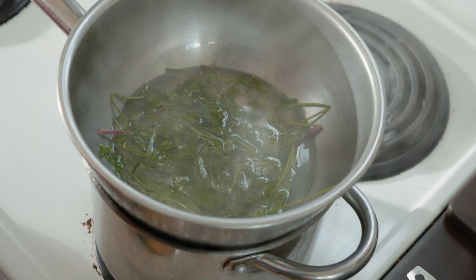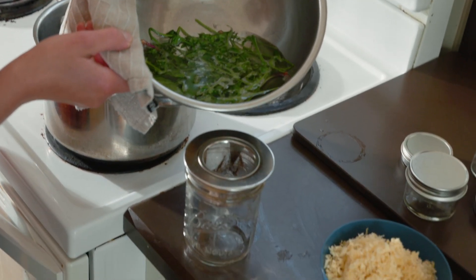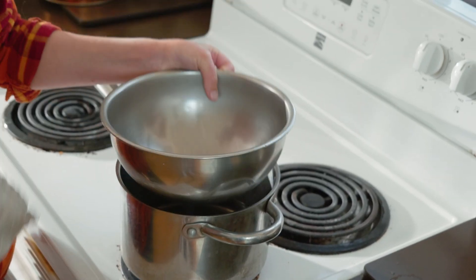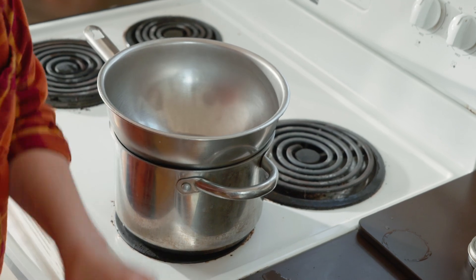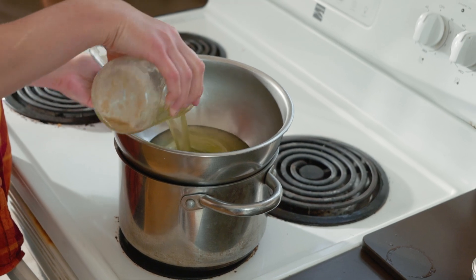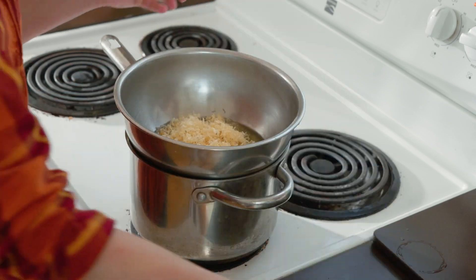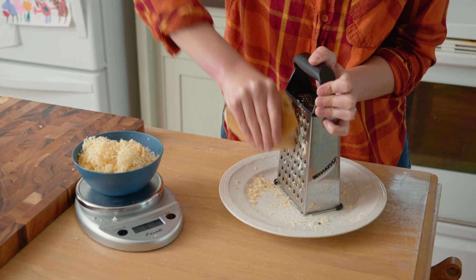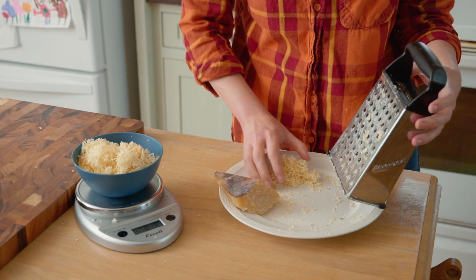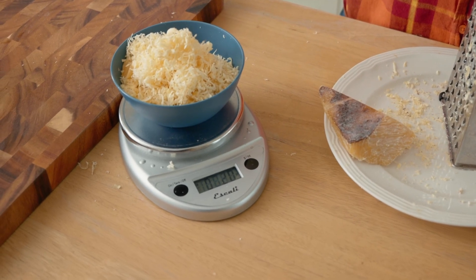You might want to check the water level partway through just to make sure it doesn't dissipate. Once the hour is up, carefully pour the oil through a strainer to separate the herbs. Discard the herbs and rinse out your double boiler bowl. Replenish the water in the bottom pan if necessary and place your bowl back on top of the pan. Pour your strained oil back in the bowl and add in two ounces of shredded or chopped beeswax. You can either buy beeswax in pastilles or get it in a big chunk from your local beekeeper. Having it shredded or chopped allows it to melt much more easily than just throwing in large chunks.